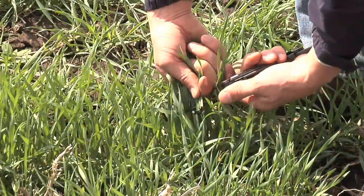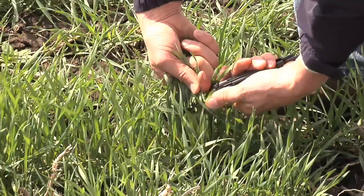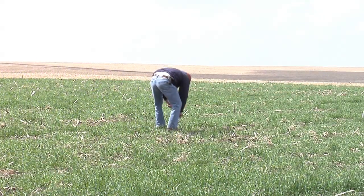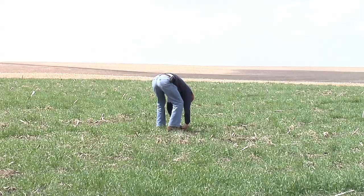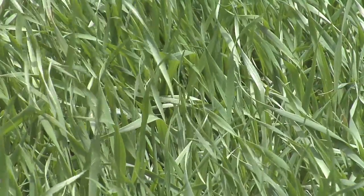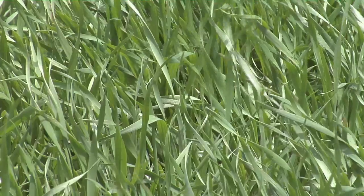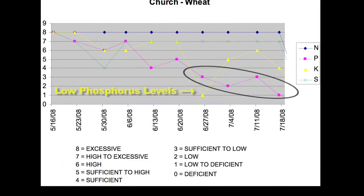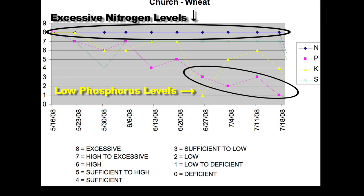Let's give you a couple of examples. First of all, in wheat we'll show you some tests that we ran last year on our farm. We went out there every single week in one field in one spot. It's not a lot of area, but it ends up being a pretty good idea of what we need to change on our farm. Over time we found that our phosphorus levels were dropping but our nitrogen was excessive the whole way through. So for example, let's say we took $20 out of our nitrogen program and put it into our phosphorus program — would we have had higher yields?